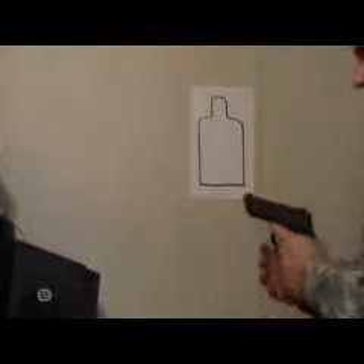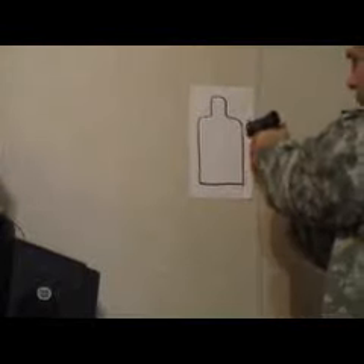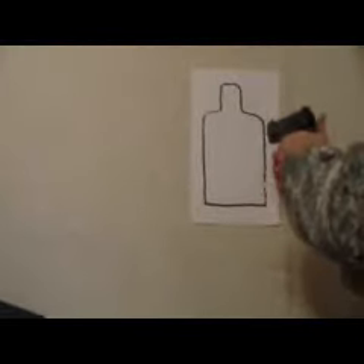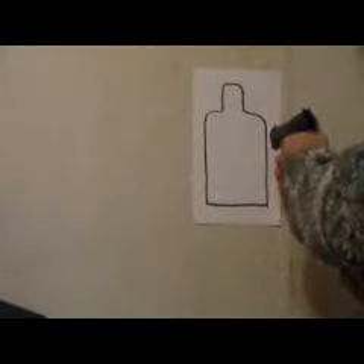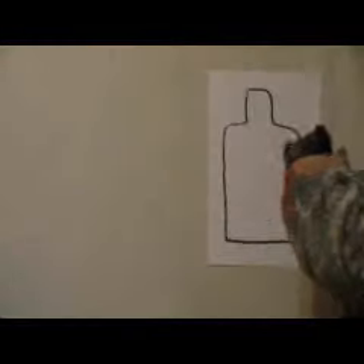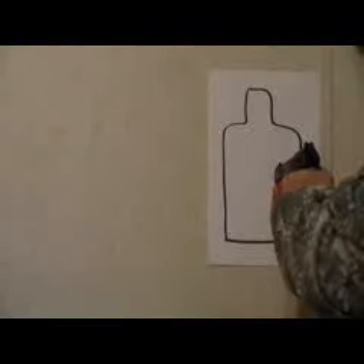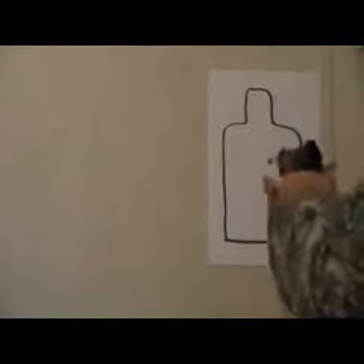Set up a target at eye level, get into your stance and grip, pull the hammer back, get your sight alignment and sight picture, and then when you squeeze the trigger the hammer drops and it'll launch the pen.